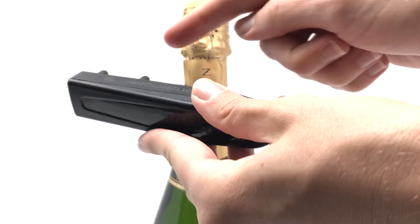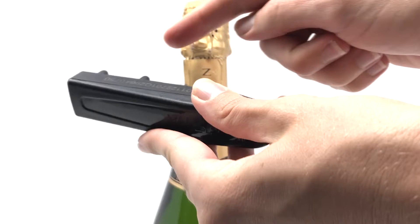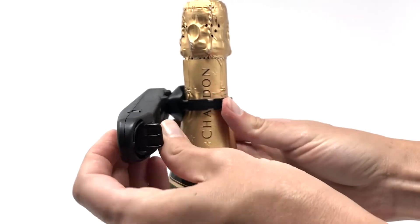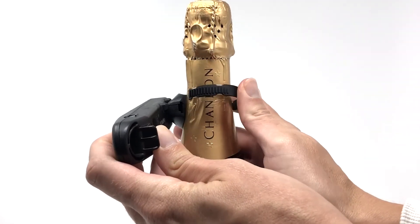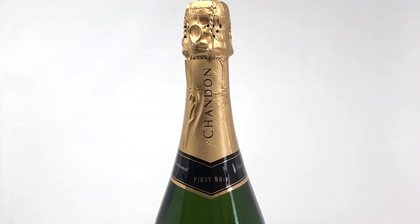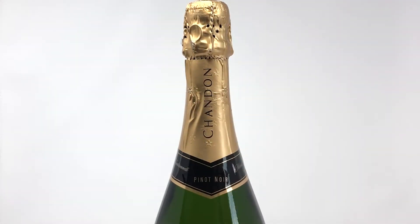To remove the Steel Grip, align the detaching locators on the S3 Hand Key with the U-shaped indentation on the top of the Steel Grip. With the index finger on the tab of the strap and the thumb on the S3 Hand Key, gently squeeze and release. The strap will now unlock from the bottle. Remove the Steel Grip from the bottle and set aside the product for recycling.